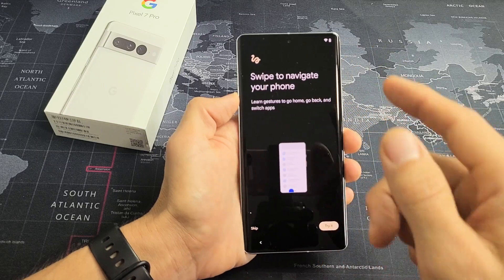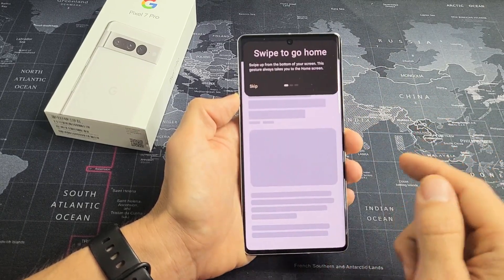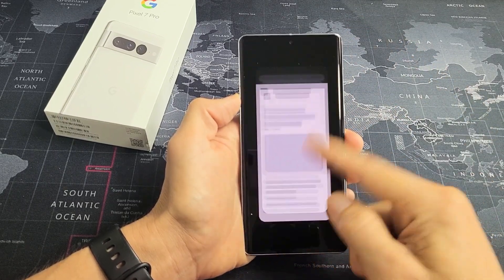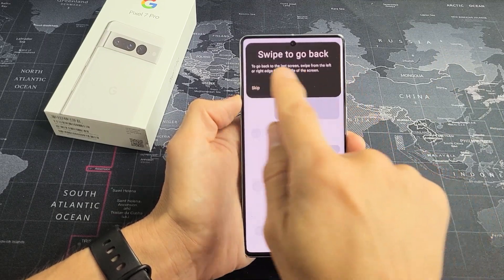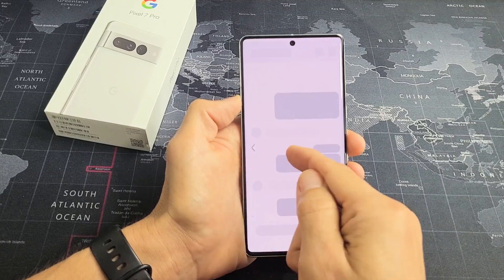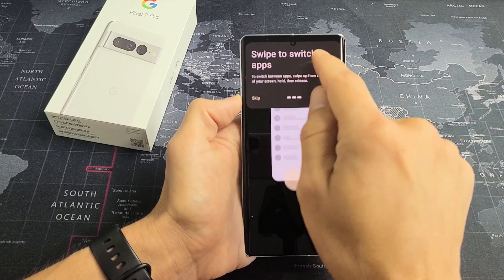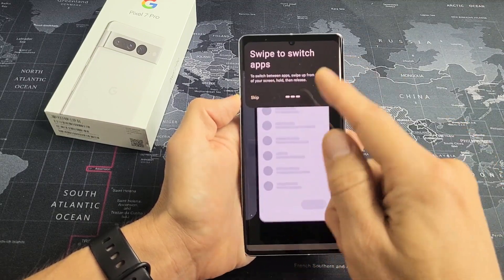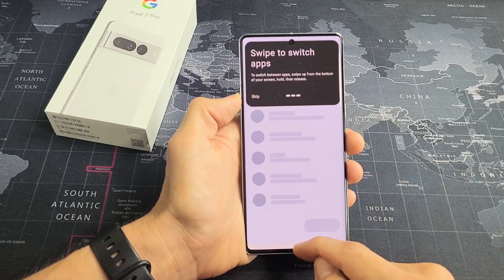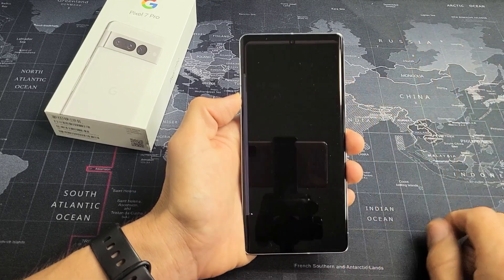Swipe to navigate your phone — this is a little tutorial. You can skip it or try it; it's only like three pages. Swipe up from the very bottom to go home. Swipe from the left or right to the middle to go back. To switch apps, slide up a little from the bottom and hold it, then let go to see the current open apps. Let's tap on Done right there.